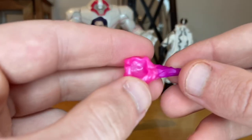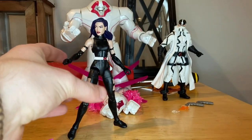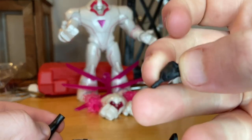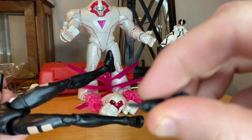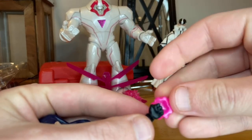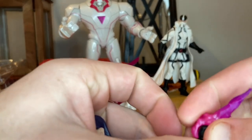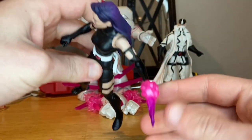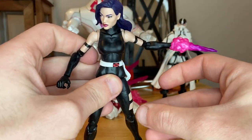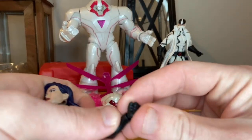She also comes with a fist piece that wraps around the wrist. She only comes with one fist hand — not two — and she has two sword-holding hands. You take the hand off and put the fist piece on. It's a little tough to get in there, so if you're taking pictures you'd probably want to hide the hand behind it.